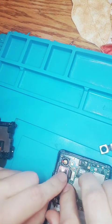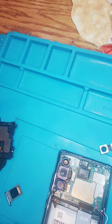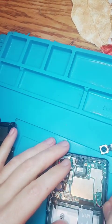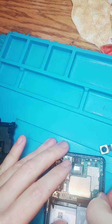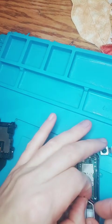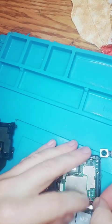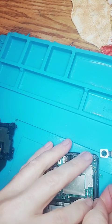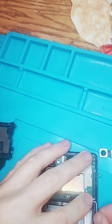There we go — in, in, in. And then we got to connect the Wi-Fi. These wires are the worst to do because they're so freaking small. It's just ridiculous how hard it is to do.